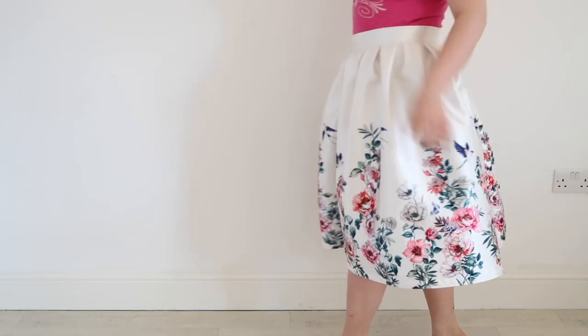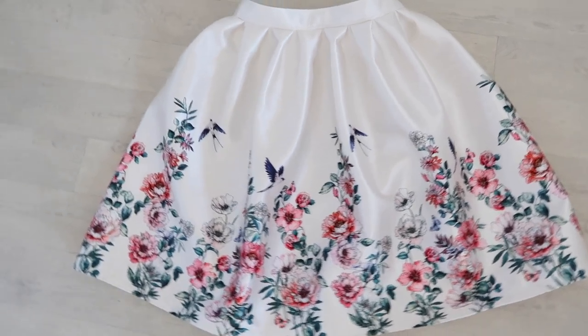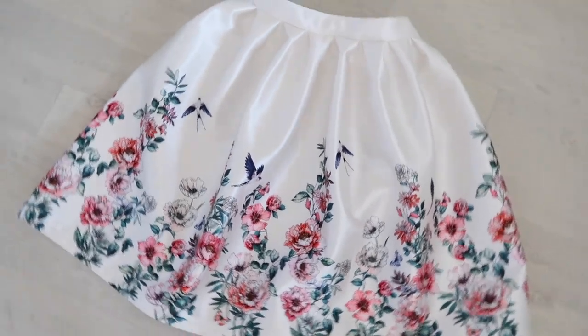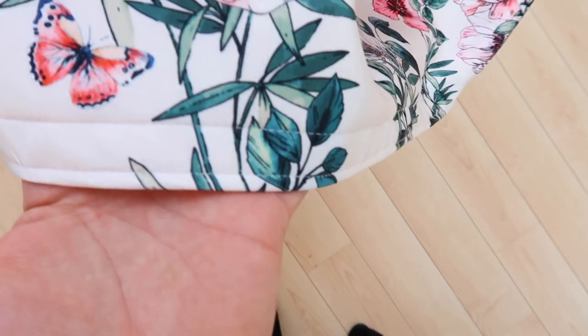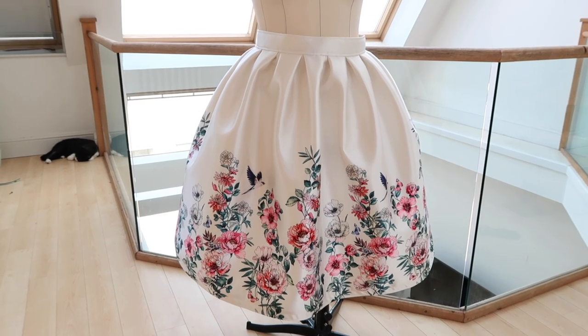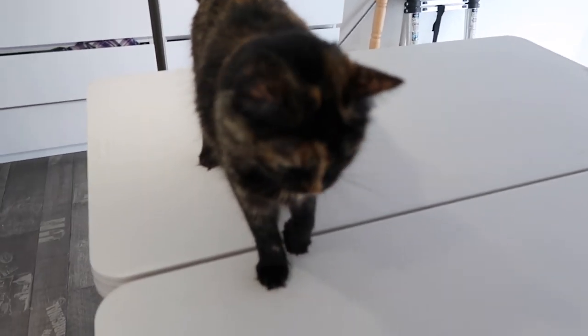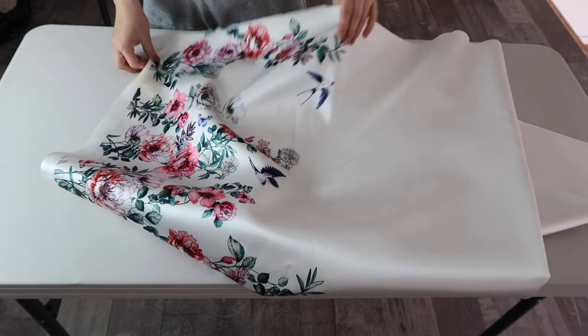Hello guys, today I will show you how to make this easy skirt with inverted darts. I will explain what type of fabric to purchase to achieve natural fullness, because there is no petticoat underneath. This fabric is so easy to use — edges don't fray — so I didn't use an overlocker; it saved me tons of time. If you're interested, stay tuned, subscribe, and let's start.